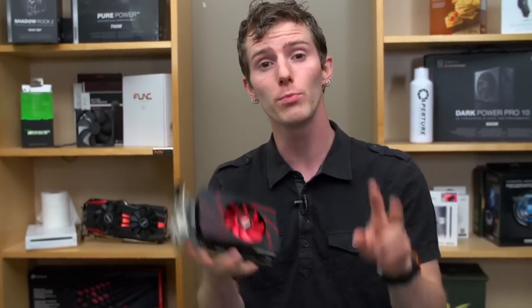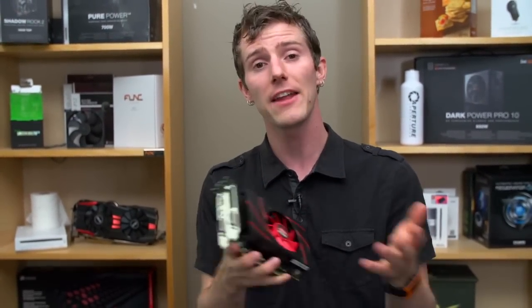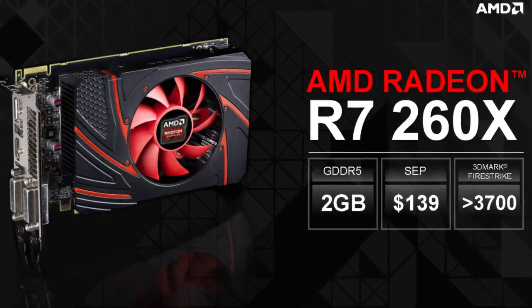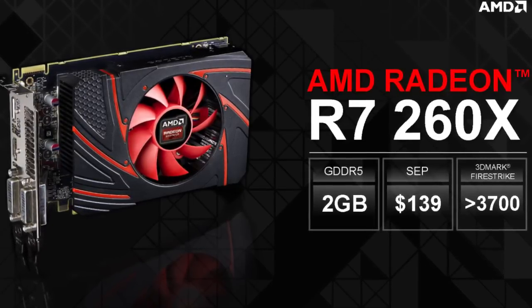R7 refers to performance class GPUs and R9 refers to enthusiast class GPUs. The key differences are price and performance. This card sits in that sweet spot between a hundred and two hundred dollars, where you can typically get some of the best bang for the buck.